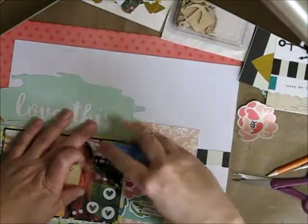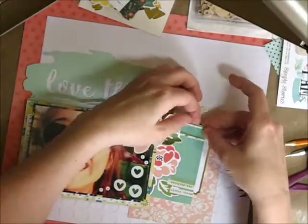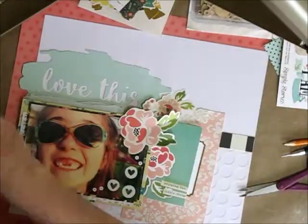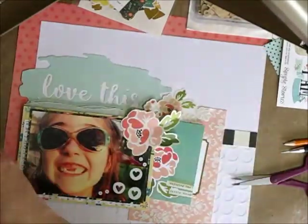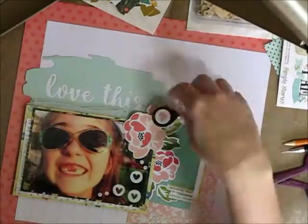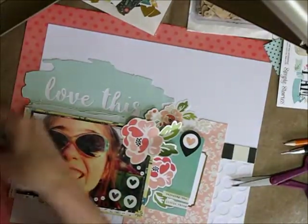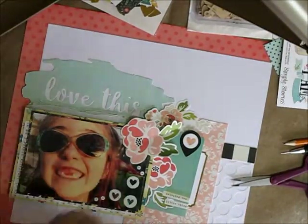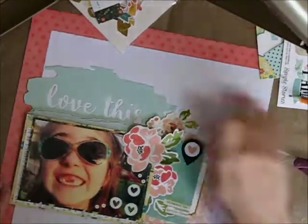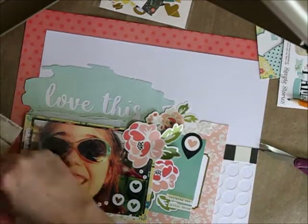What you didn't see off camera is that I put on that overlay — that was a Simple Stories overlay — and I did remove that flower in the top corner, but I actually ended up stapling that overlay on just to hold it in place so it didn't wiggle around, and then I just stuck the flower back down over top. I know, earth-shattering stuff — just joking.